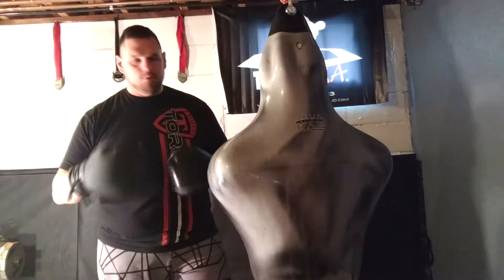Hey folks, this is Greg with MMAGearAddict.com. I'm down here in the basement testing out the Aqua Bruiser Bag. Aqua Training Bag Company sent this to me to test it out, put it through the wringer and tell you guys what I think about it. Well the verdict is in — it's a great bag.